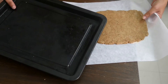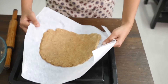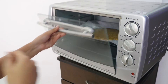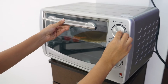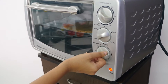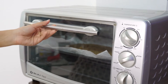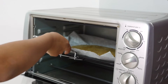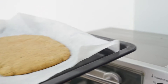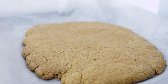Our oven is preheated at 200 degrees Celsius for 10 minutes, and then we bake this at 180 degrees Celsius for around 20 to 22 minutes. After baking, we let it cool completely for around 15 minutes, and then we slice it.